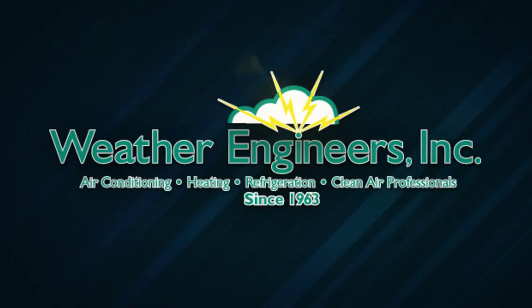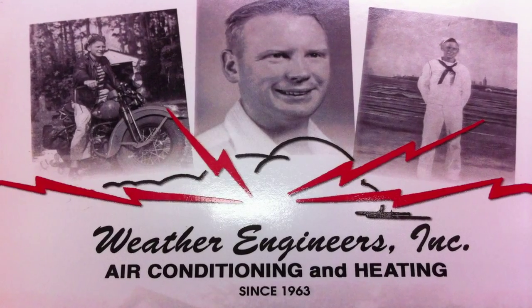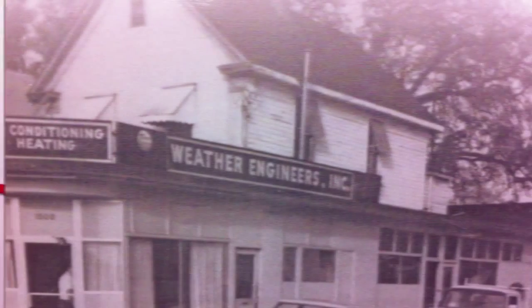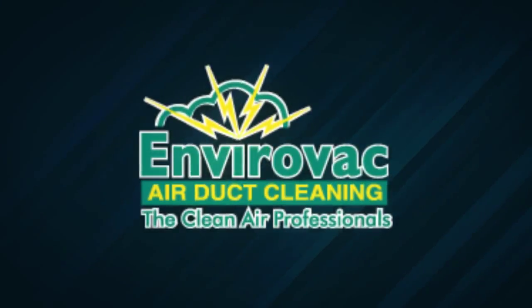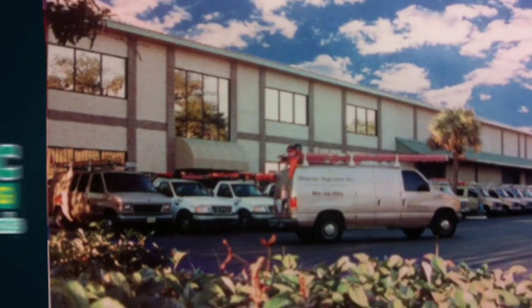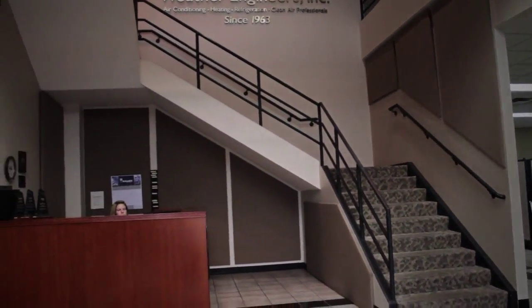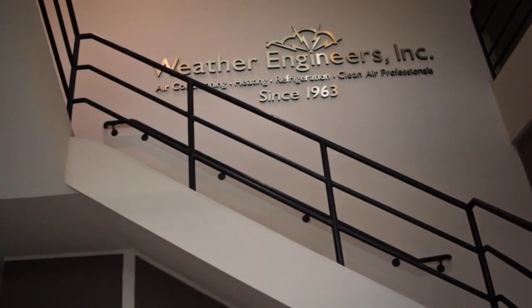Thank you for your inquiry about our air duct cleaning procedure. Weather Engineers has been serving the Jacksonville area since 1963. Our EnviroVac team was established in 1991 and has been the industry leader ever since. Here's a brief video explaining our procedure and the correct way to clean your HVAC system in accordance with the National Air Duct Cleaning Association.